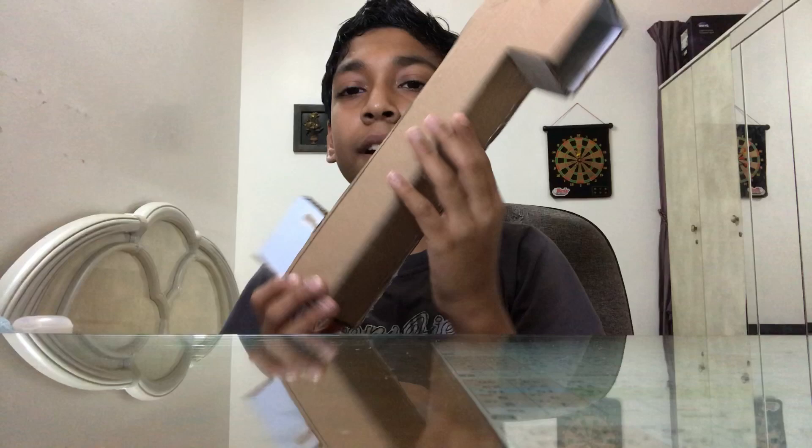Now imagine you are up high and this is a really high wall — you can use your periscope and look through here. If you look through here, the thing you are seeing is on the other side. If I keep my hand on the table you can see my hand. This is the periscope we have made.